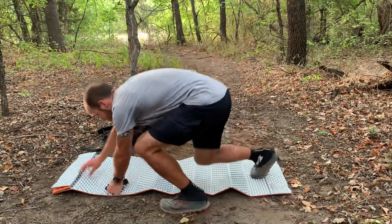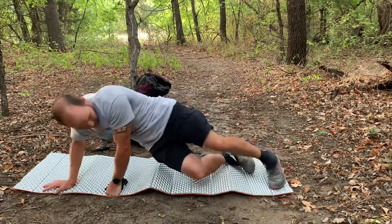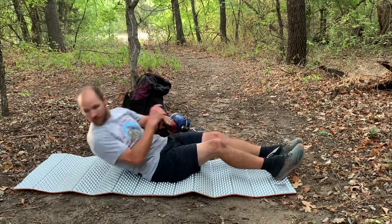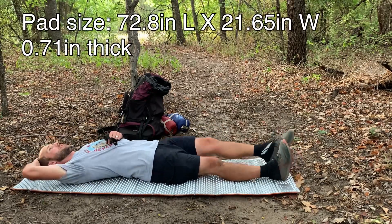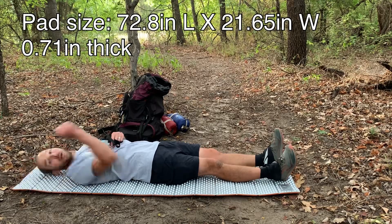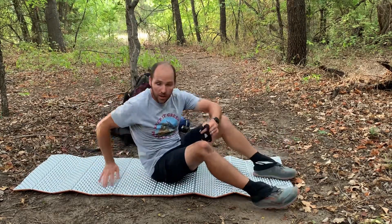Let's lay it down and see how I fit. That's me — good fit. If you were much taller than me you would probably fall off.